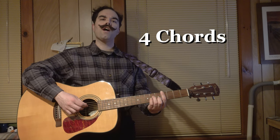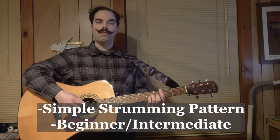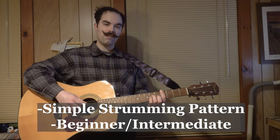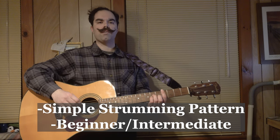Hi there. By viewer request, I'm going to teach you how to play Caroline Manning's Word of God on the guitar today. Word of God uses four chords, one of which is considered intermediate, but they transition into each other very nicely. Also, the strumming pattern is quite simple, so this is a great song for either beginners or for people who are beginning and trying to transition into intermediate songs.